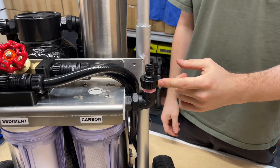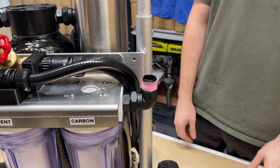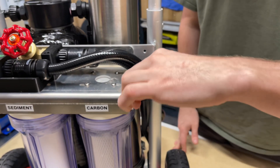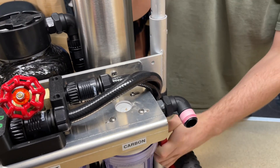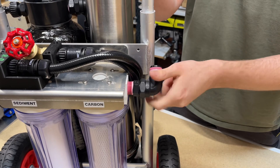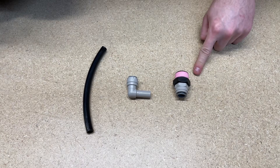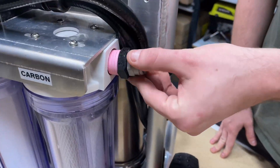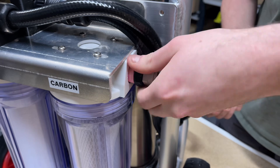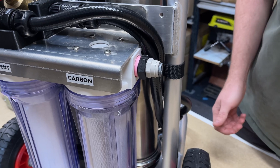Now we're going to remove the three quarter inch tap adapter — set that off to the side, we're going to reuse that. Then take these two plumbing fittings off; you can undo from just that one hex there using your adjustable wrench. From your remaining plumbing parts, take the push fit and the black fitting and screw that into the filter housing. Make sure not to cross-thread it — do a few turns by hand and then finish off tightening with the wrench until firm.